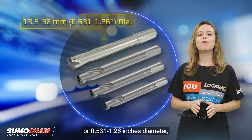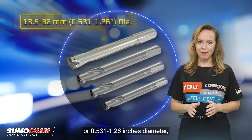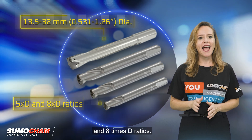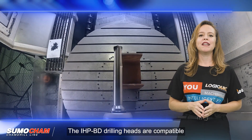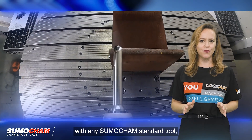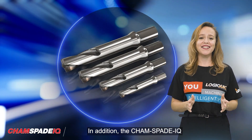The SumoCam line covers a drilling range of 13.5 to 32 mm diameter, or 0.531 to 1.26 inches diameter, with reinforced tool bodies available in 5xD and 8xD ratios. The IHP BD drilling heads are compatible with any SumoCam standard tool, offering flexibility for various drilling requirements.